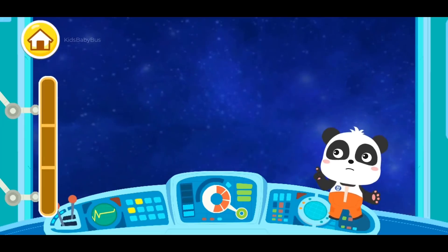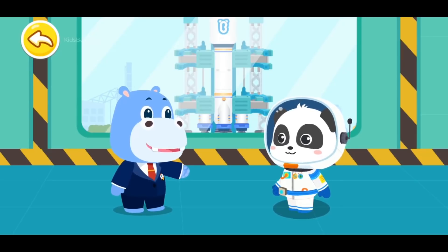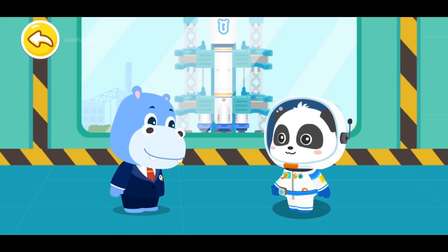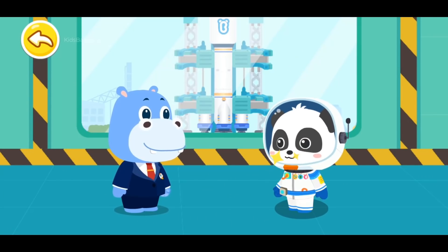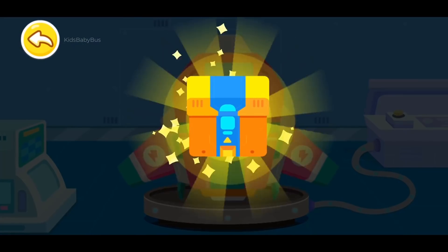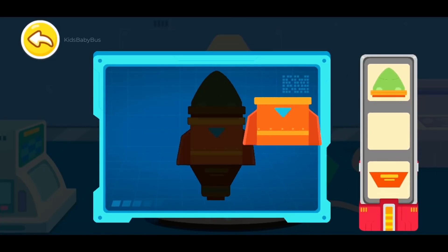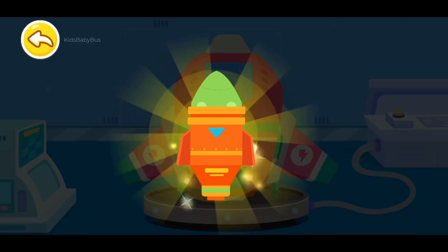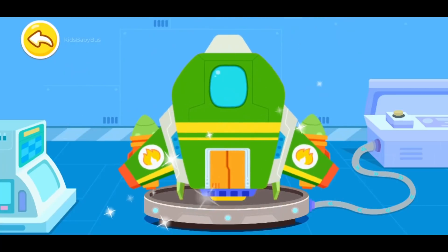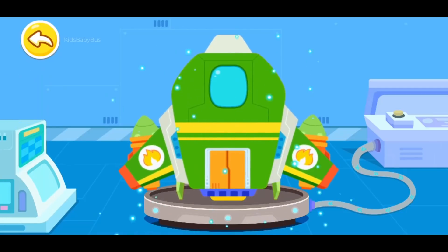We have run out of energy. Let's return to the Earth for mission report. Astronaut Kiki, congratulations on your successful space mission. Here is a reward for you. Congratulations on winning the Meteorite Rescue Warrior Badge! Wow! It's the new equipment sent from the space agency. Let's check it out. Let's piece all the parts together. Interplanetary Jump Drive. The spacecraft is upgraded.